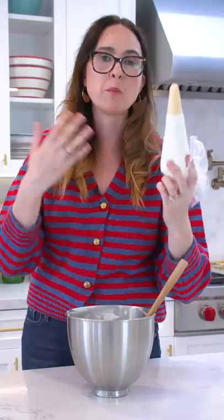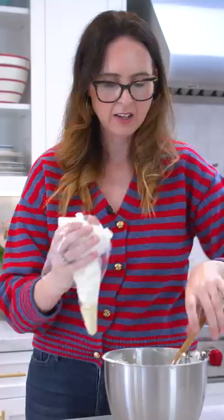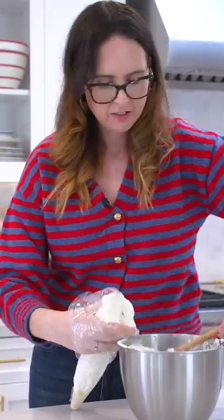So here's how you do it correctly. Roll down the piping bag all the way to the bottom until you get to the nozzle. Then start to pack it with your mixture so no air bubbles can get in there. Shake it down, keep piling it in, leaving no room for air bubbles. Push down the mixture, give it a twist. Voila.